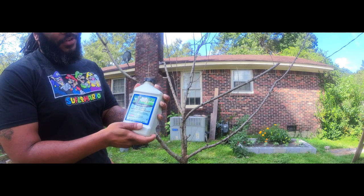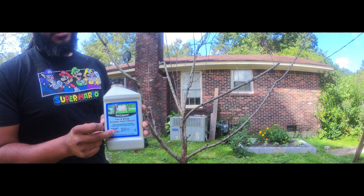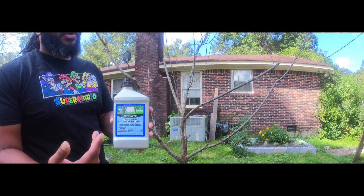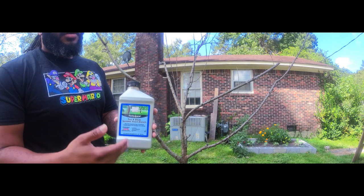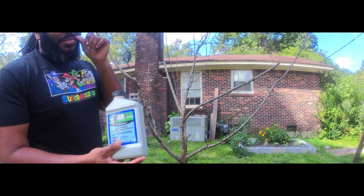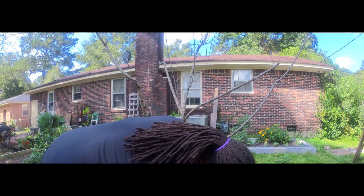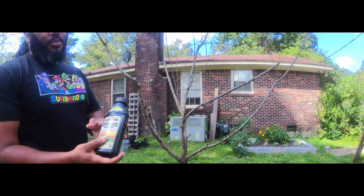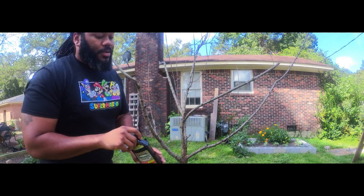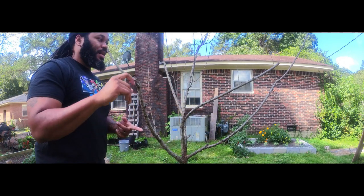This is a pesticide that is absorbed through the roots of the tree, which helps keep pests off. With peach borers that come up through the bark and bore through the tree, they end up in your fruit — so if you have larvae or anything in your fruit, it's probably peach borers. I also had a little bit of a problem with fungus, but this product clears it right up. Like I said, it was pretty much my fault why my peach tree died.